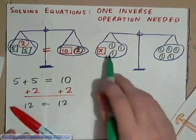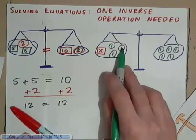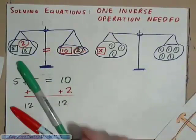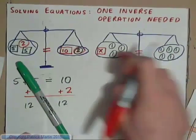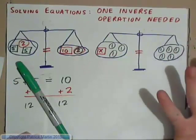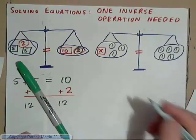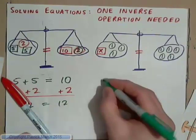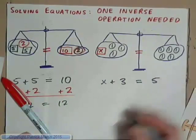Let's have a look at this scales. We have one weight called x, which is unknown. We have three 1-pound weights on one side, and on this side we have five 1-pound weights. The scales are balanced, so this quantity is equal to this quantity. How do we find the value of x? Well, it's obviously 2. But here's an example just to learn some algebra: we have x plus 3 is equal to 5.